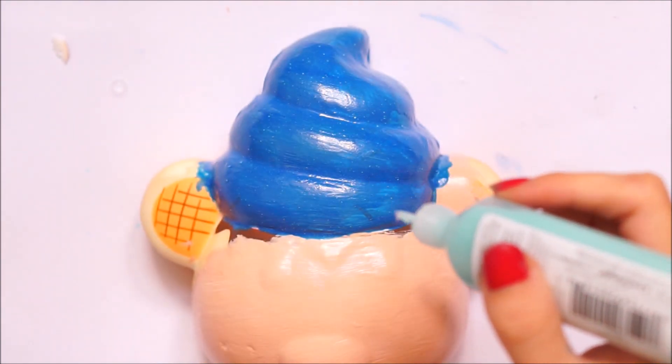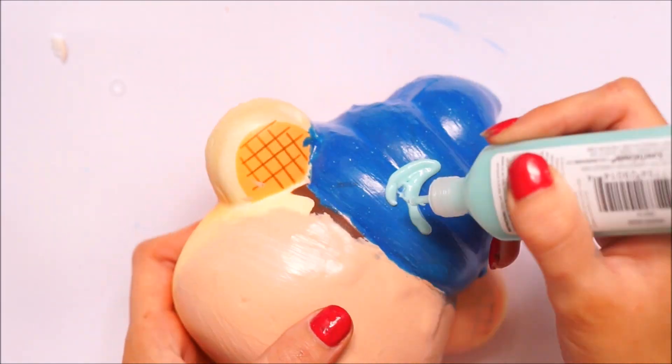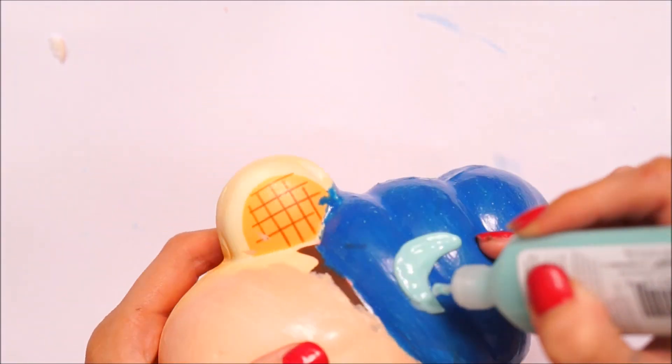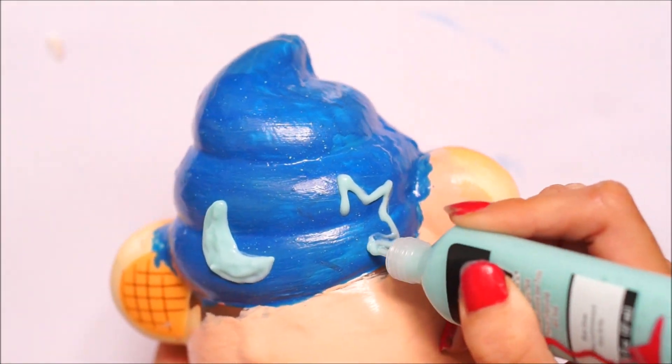Once I had three layers of blue paint on, I went ahead with some Tulip paint — a glow-in-the-dark green — and I did a moon and two stars on the blue section of the squishy.